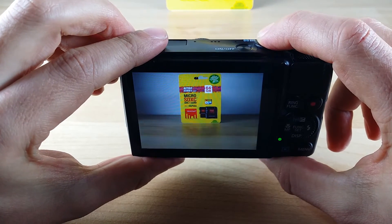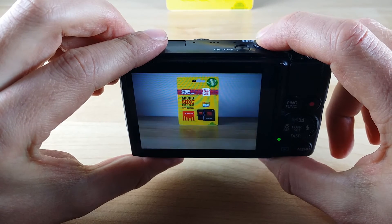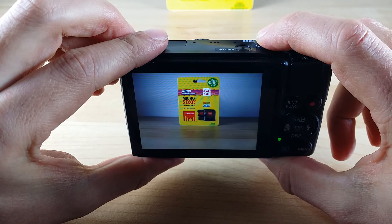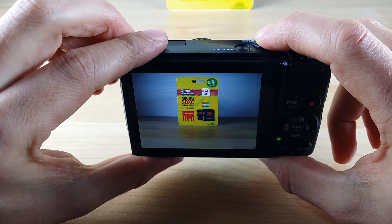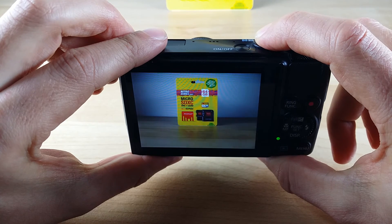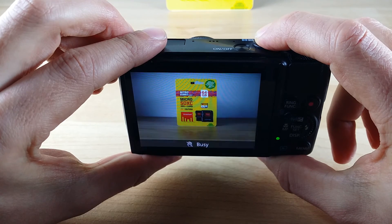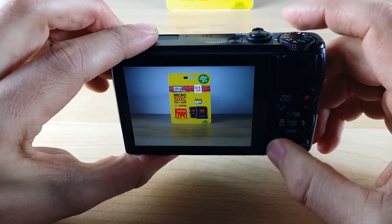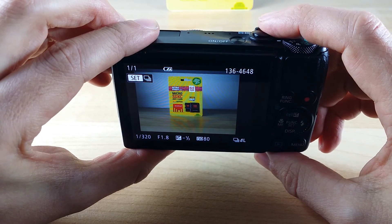You can see already that it's coping a lot better than the slow SD card. So having a high performance SD card does make a difference in some high performance cameras. We're now getting the first signs that it is starting to struggle, still not as bad as the slow SD card though. I'll hit the preview button and it's come up a lot quicker this time.